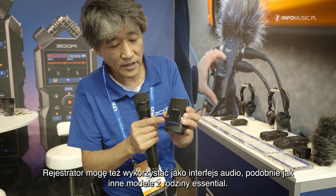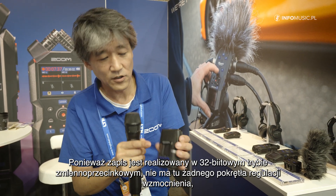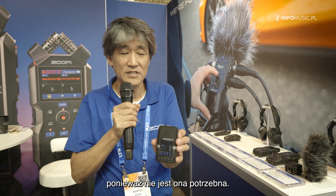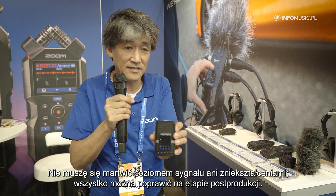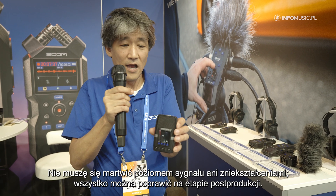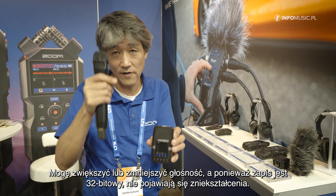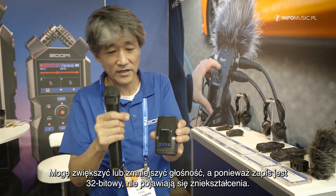Like all essential recorders, this is now 32-bit float. That means I don't have a gain knob anymore because there's no need to set the gain. So basically I don't have to worry about setting the gain or distortion — I can fix everything in post. I can fix the lower volumes and the higher volumes. I don't have distortion because of 32-bit float recording.